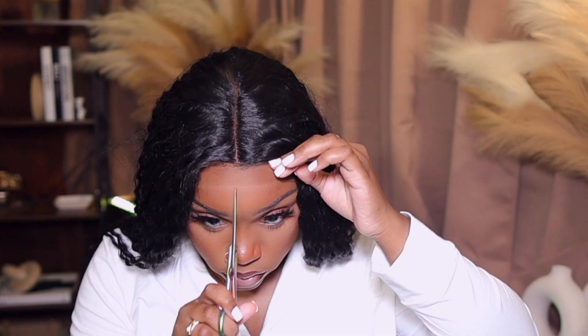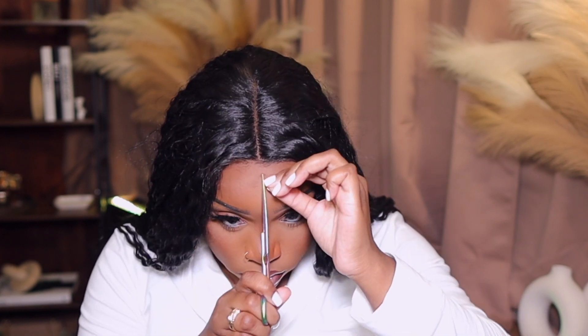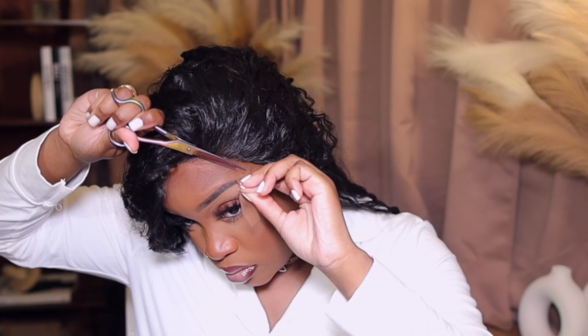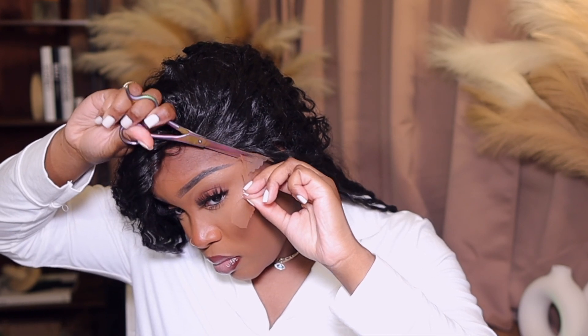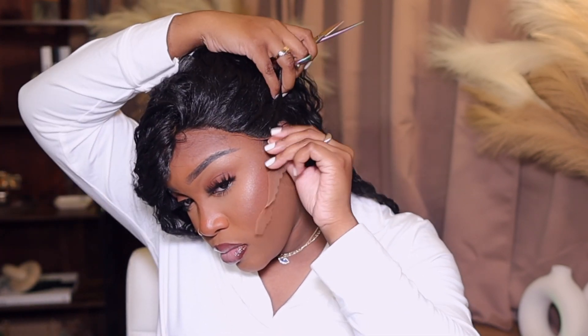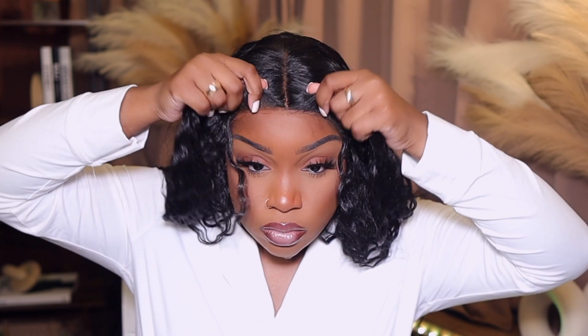Look how well it blends once it is tinted. It looks like I'm cutting my actual forehead but it's just the lace. It is tight — y'all seen that wrinkling. I'm going in with my shears and cutting off the lace we don't need. I cut fairly close to the hairline — the less the lace, the better in my opinion. We're going to scoot the wig back and prep for installing. If you just cut the lace off and put it on your head, it doesn't look that appealing, so we're going to fix it up.